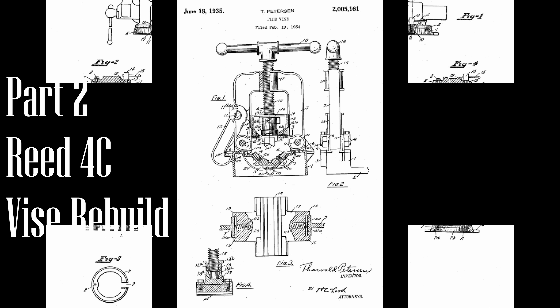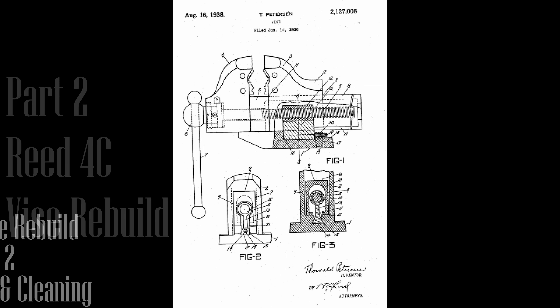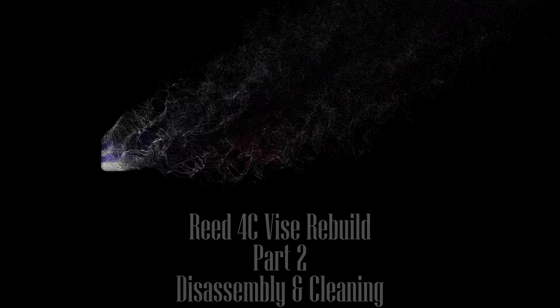This is part two of the Reed 4C Vice Rebuild Series. If you haven't seen part one, click the link at the top of the screen. In this video we will be disassembling the vice and then doing a little bit of cleaning. Hello everyone, I'm Jeff and welcome to my shop. We've got a lot to cover, so let's get to it.